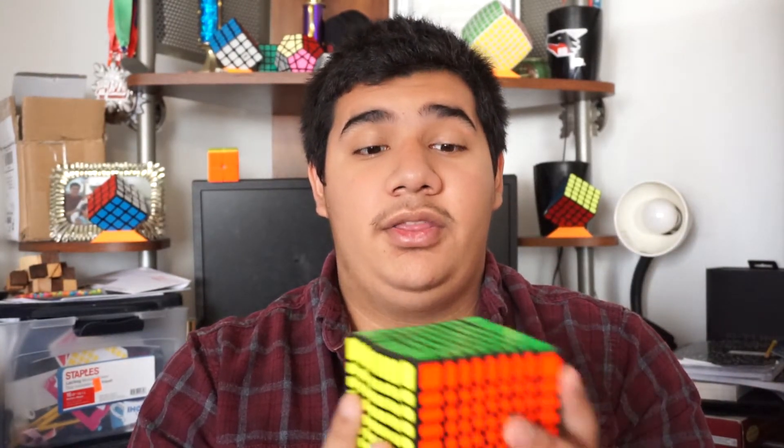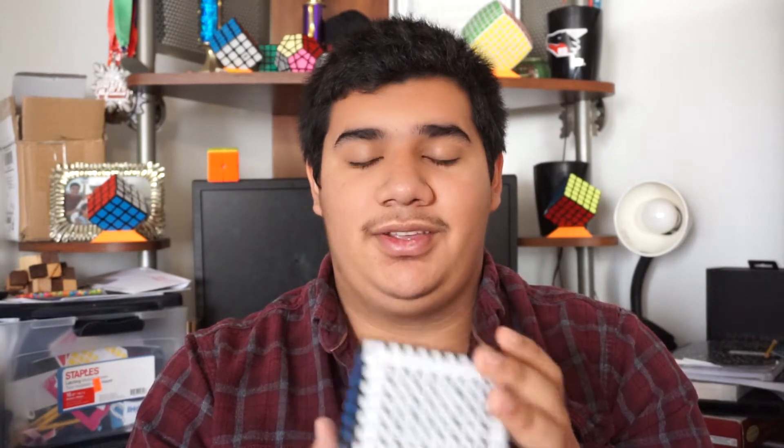Other than that, this is my review on the Yuxin 9x9 Hualong. If you guys like this video, go ahead and give it a like and subscribe, and I'll see you all in my next video. Peace out.